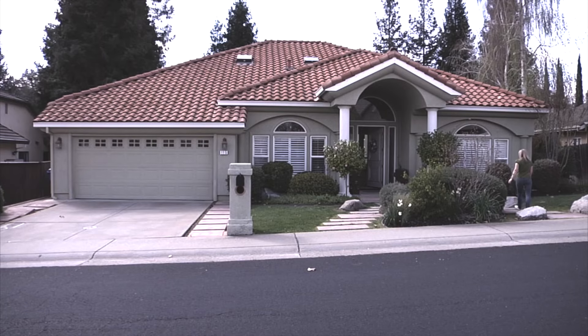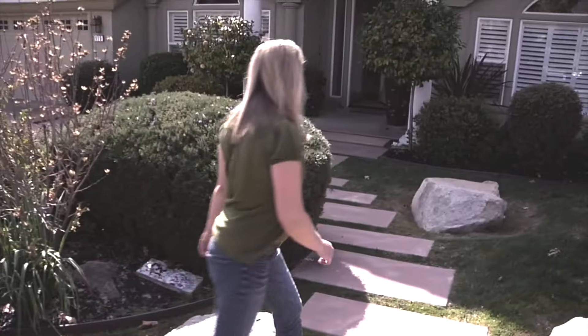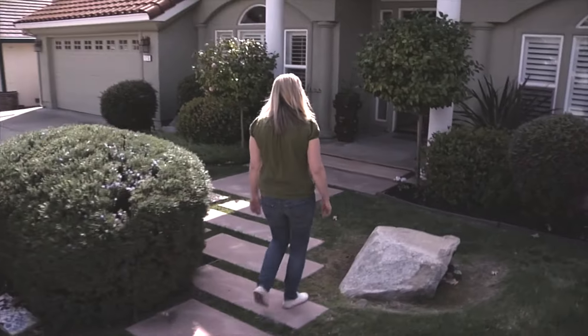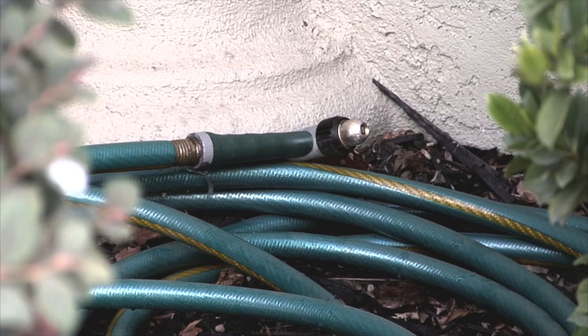Let's check for leaks outside the home. Some are easy to spot, others could be hiding. For the easy ones, look for leaky sprinklers, pooling water, and broken irrigation lines.